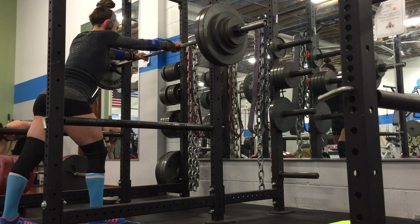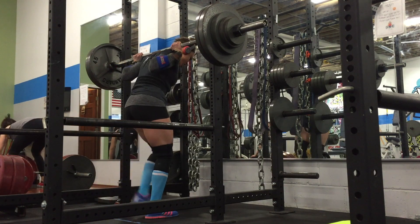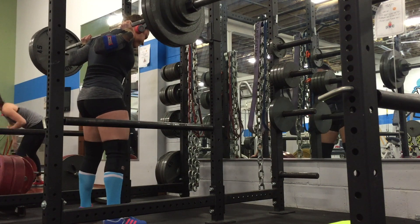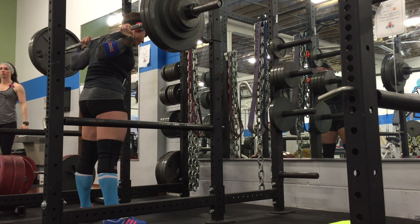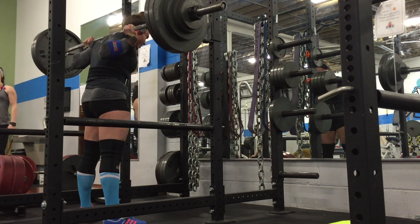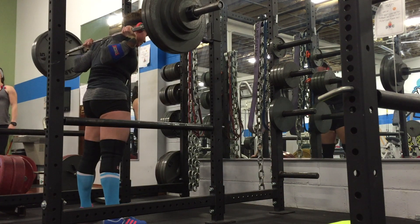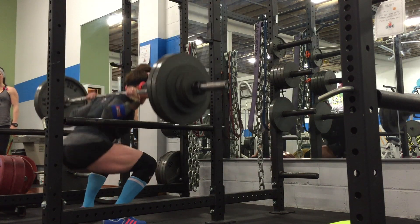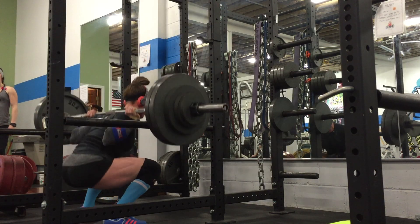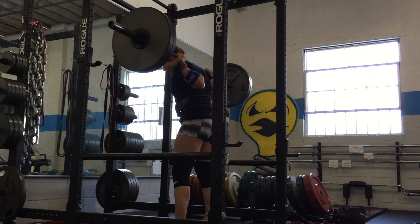Later that week I did sets of four with 305. On my AMRAP I got nine reps with 305 — my AMRAPs have been really strong on squats recently. With 290 I got 12, with 300 I got 10, and with 305 I got nine. I had to stop at nine — I could have gotten more but I kind of lost my breath and core support.